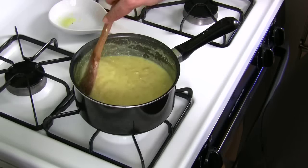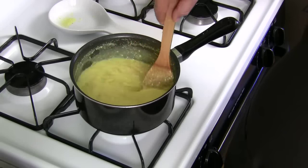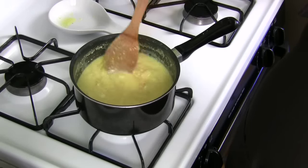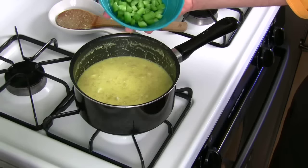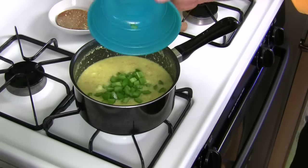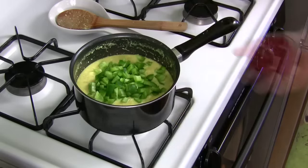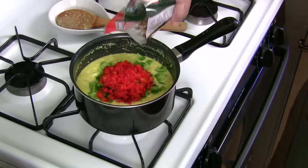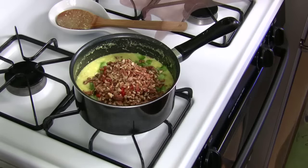Cream cheese is pretty much melted down — you can still see the chunks of pineapple in there. I think we're about ready to add the rest of the ingredients: the chopped celery, the bell peppers, pimento, and the nuts.